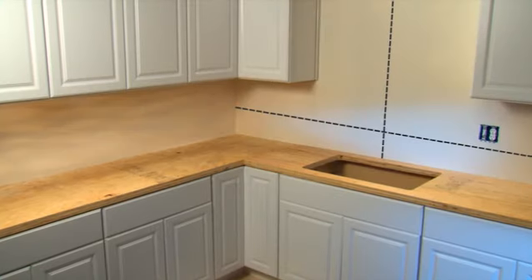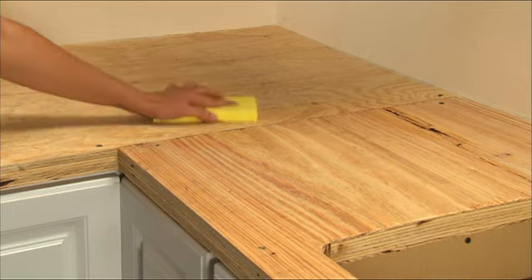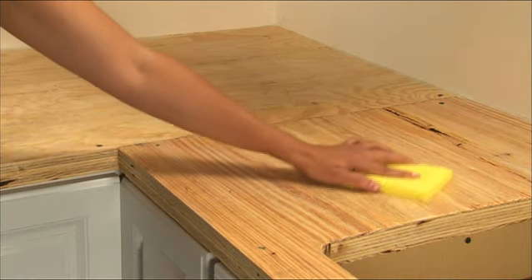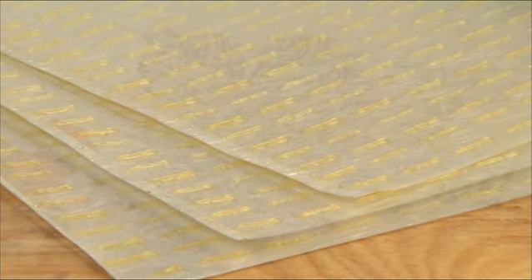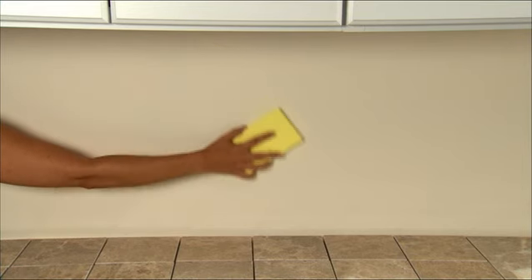It all starts with measuring your surface to ensure you have the proper amount of materials. Next, make sure your surface isn't dirty, pitted, uneven, flaky, or peeling. Now your stable, even surface is almost ready for tiling. Check that any surface that comes in contact with SimpleMAT is wiped clean with a damp cloth or sponge.